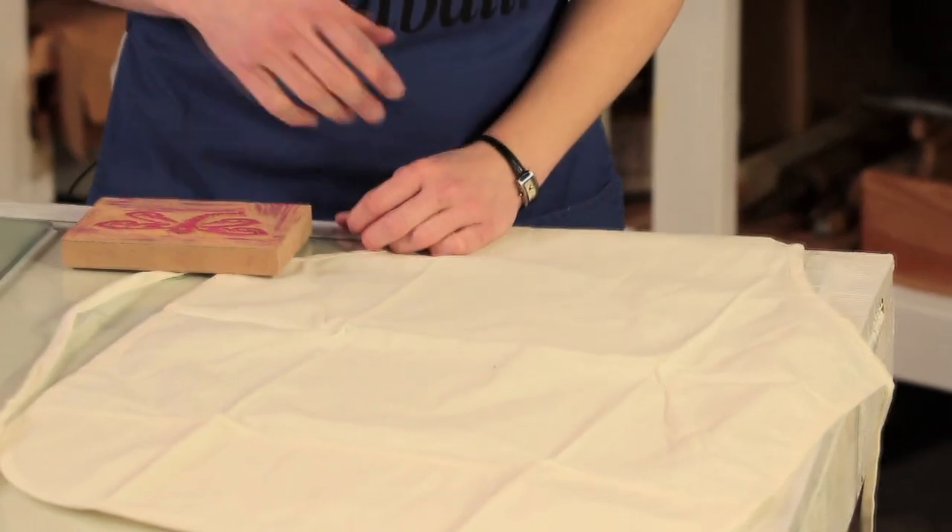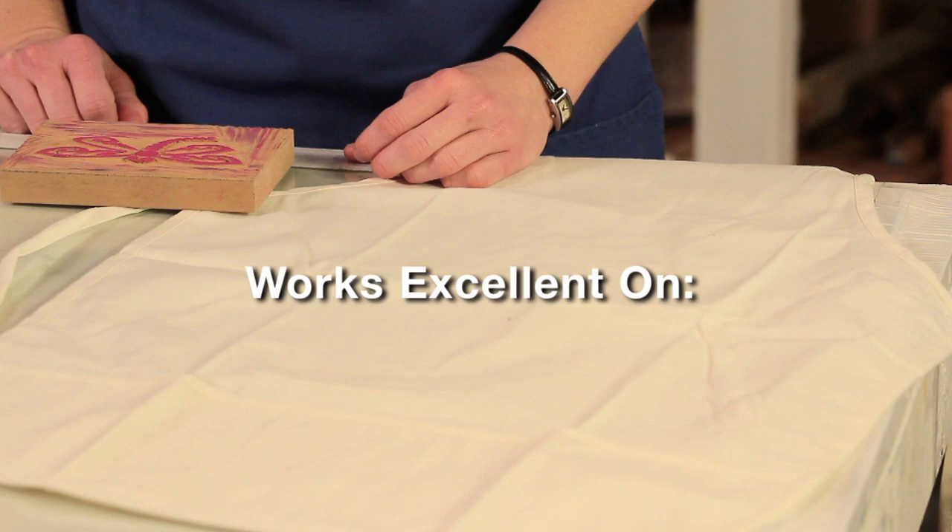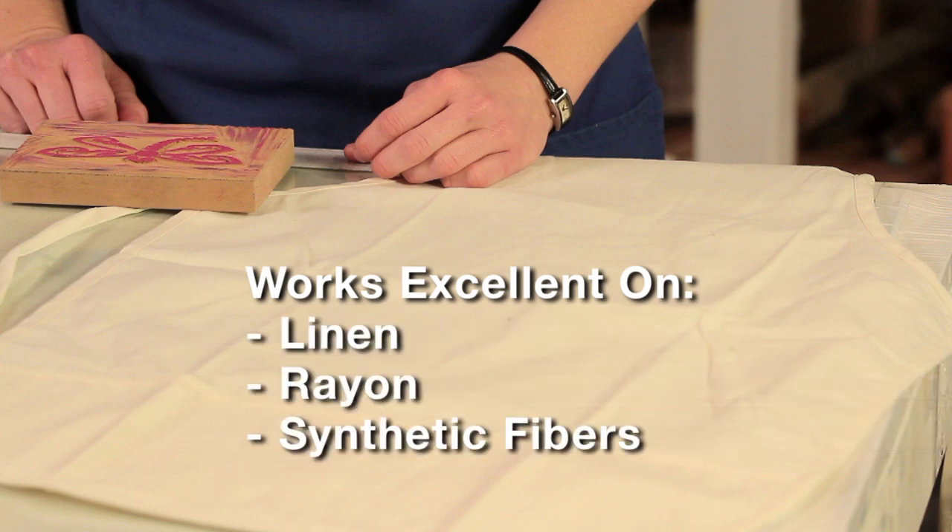Today we'll be printing on an artist's apron made of a cotton-poly blend. But Speedball's Fabric Block Printing Ink works excellent on linen, rayon, and other synthetic fibers as well.